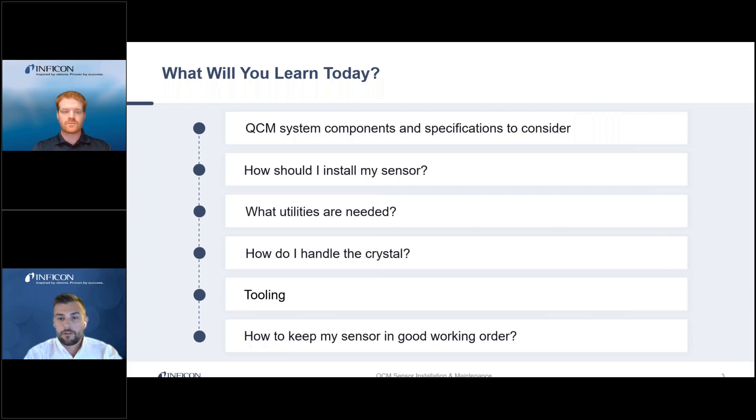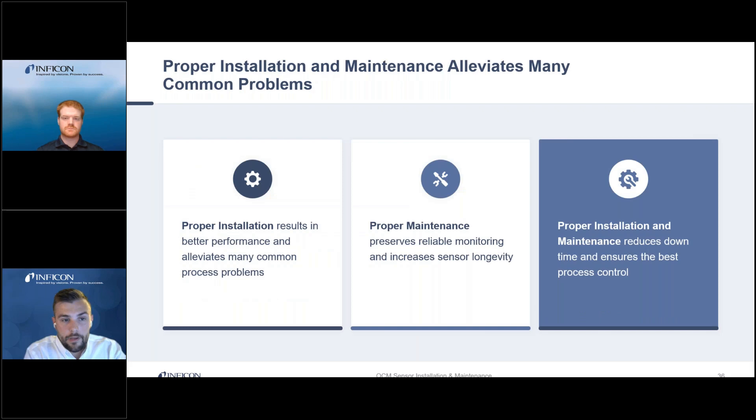And then later we'll go over tooling calibration and the common maintenance practices and procedures that will essentially increase the longevity of your sensor. With proper maintenance and installation techniques, you can alleviate many common process problems like rate noise, poor thickness reproducibility, and contamination that can essentially result in poor yields.